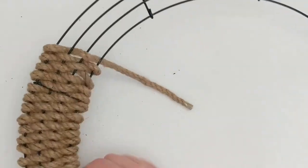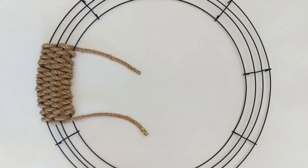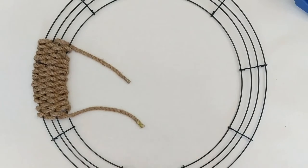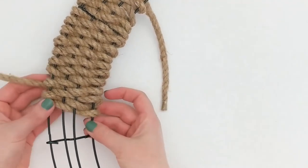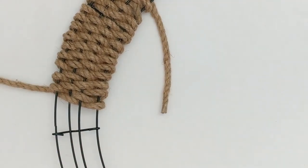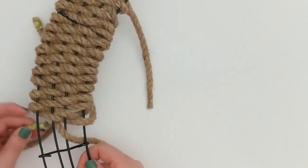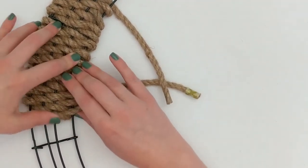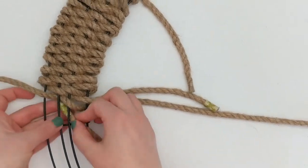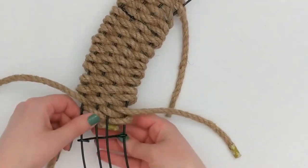Moving forward I'm adding all other pieces of rope and weaving in one direction. Two and a half yards of rope only gets you so far, so you will end up using several pieces. Each time you need to switch to a new piece of cord, the most important thing is to continue doing that same over-under pattern alternating the same way you did with the last piece. When finished and with all loose edges cut off, it will look like one continuous piece of rope.